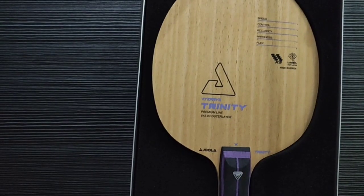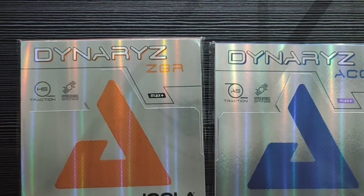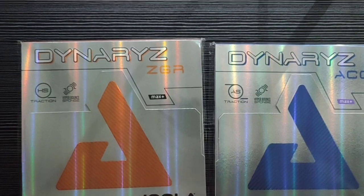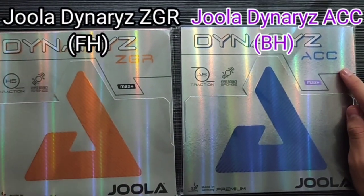Terus untuk karet-nya, customer ini minta dipasangkan dengan Joola. Jadi karet-nya Joola ya, teman-teman. Untuk yang forehand, Joola Dynaryz ZGR. Dan untuk yang backhand, Joola Dynaryz ACC.